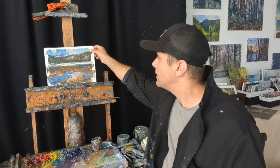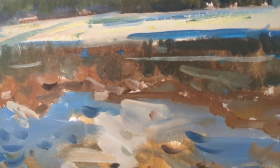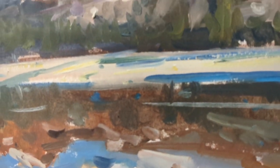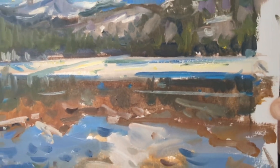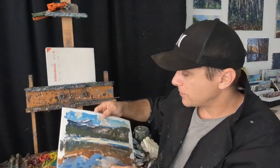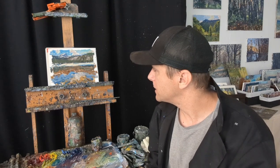Another thing I like about it is the way the paint sits on it. If you take a close look at this painting here, you'll see a variety of thin and thick passages. I encourage people to use both thin washes and thick paint to create a dynamic surface, and this paper takes all of that perfectly. The paint sits right up on the surface nicely — it doesn't buckle, it's heavy-duty enough to hold up, but light enough to carry a pack of 12 sheets in a backpack.